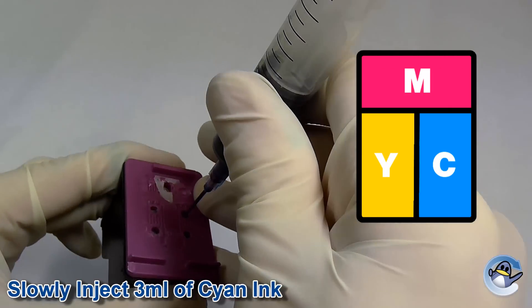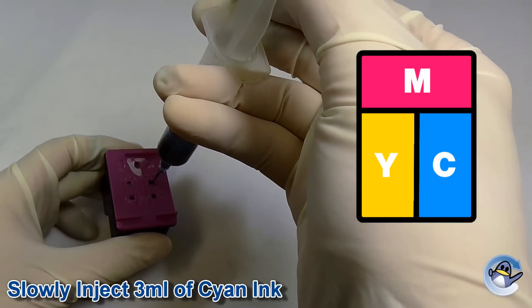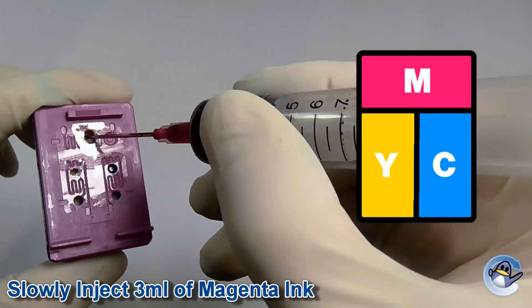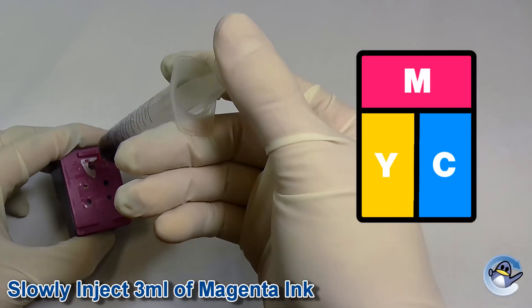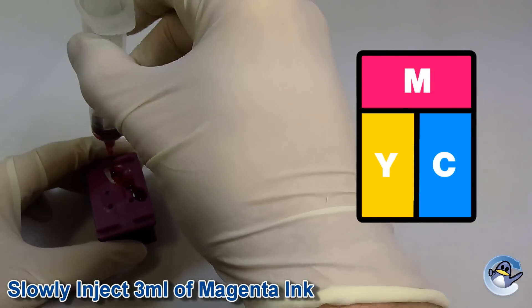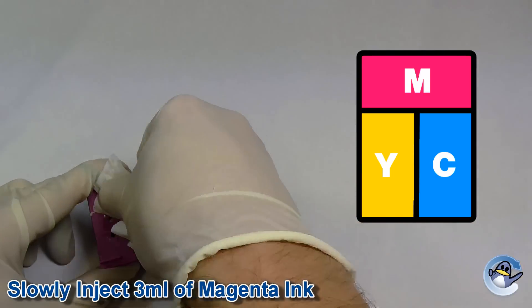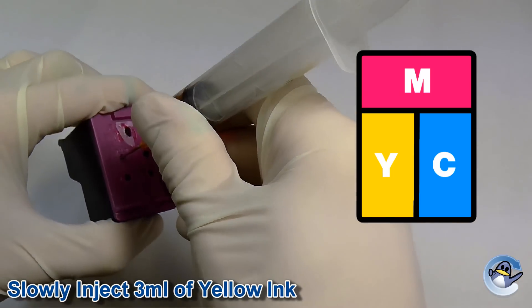Now fill a syringe with cyan ink and inject it slowly into the hole for the relevant chamber. Repeat this process for the magenta ink, and finally repeat for the yellow ink.